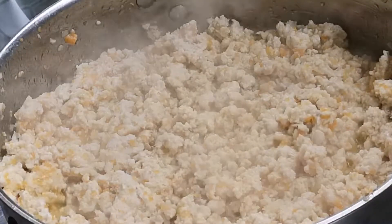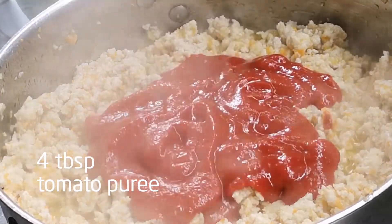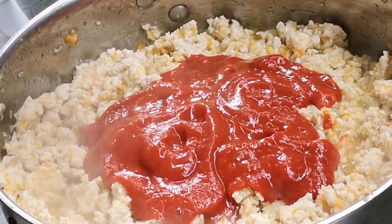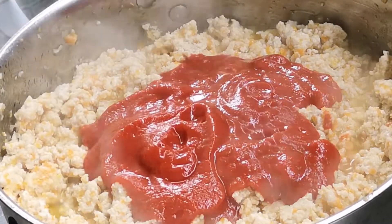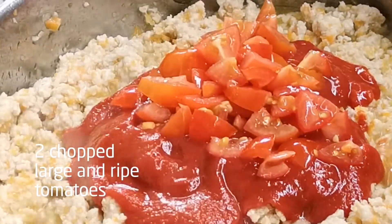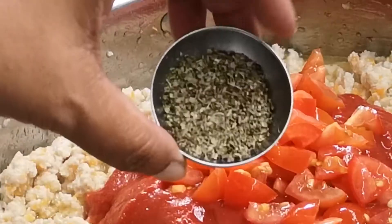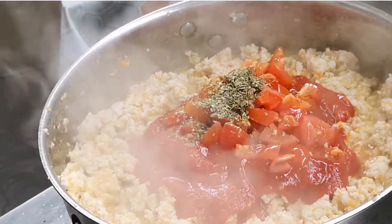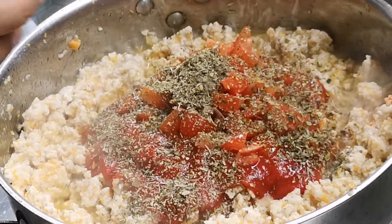Once all the meat has turned a pale brown, it's time to add your tomato puree — about four to five tablespoons. To this add two chopped ripe tomatoes and one tablespoon of dry Italian herbs. I prefer to use dry herbs because they're richer and deeper in taste.